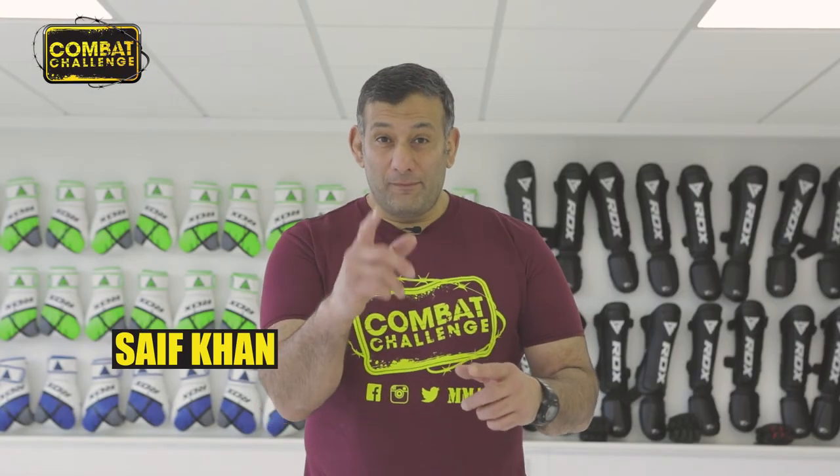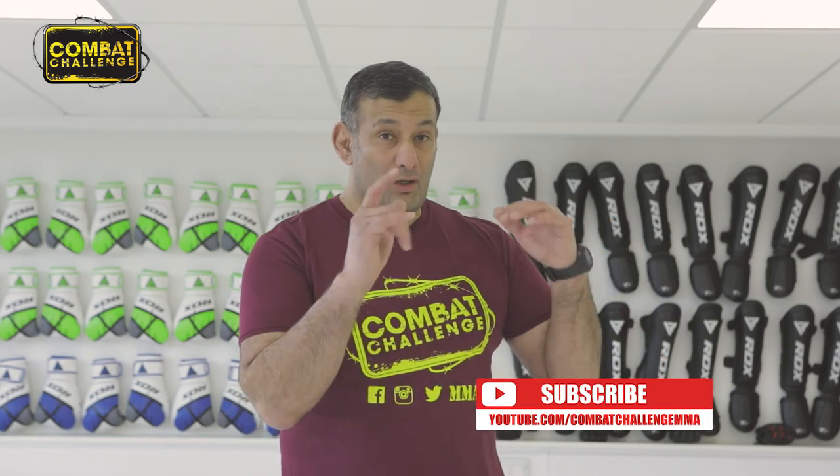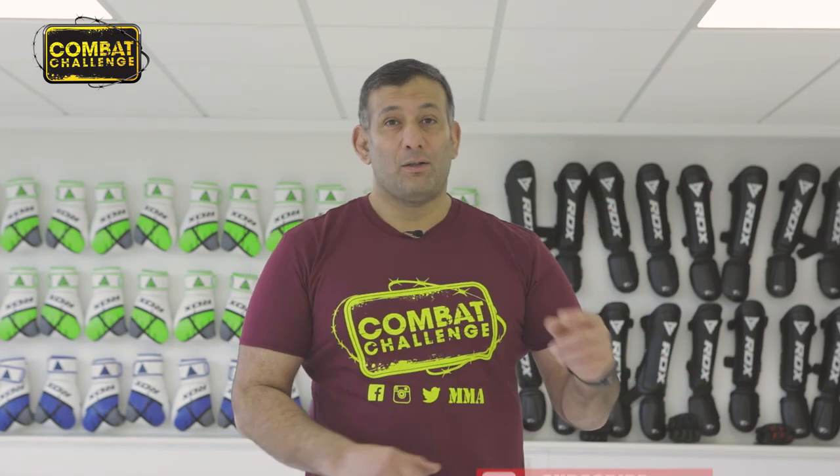Did you like what you saw? If you did, make sure you hit the subscribe button so you'll get more notifications. We'll see you on the next one.